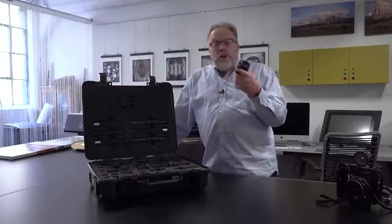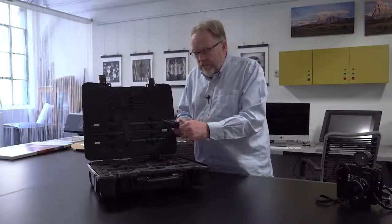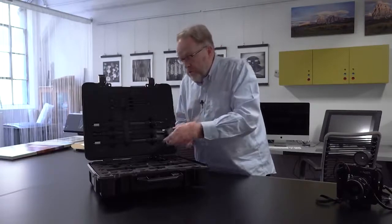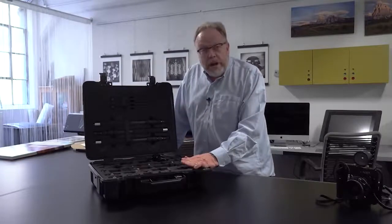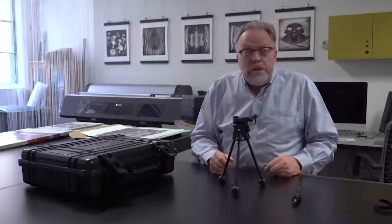I'm going to show you how this works and we're going to go through some of the pieces here. Look at this — once again, beautiful Alpa engineering. This is a slide that goes on top of the whole system, so you can put your camera on top of there and you've got to feel it to believe it, it's so smooth. I'm going to start off by making a small tripod. I'll take these little, very lightweight, beautifully crafted legs with little rubber balls on the bottom of them and just screw them into the tripod mount kit. Now I've got a little mini tripod.